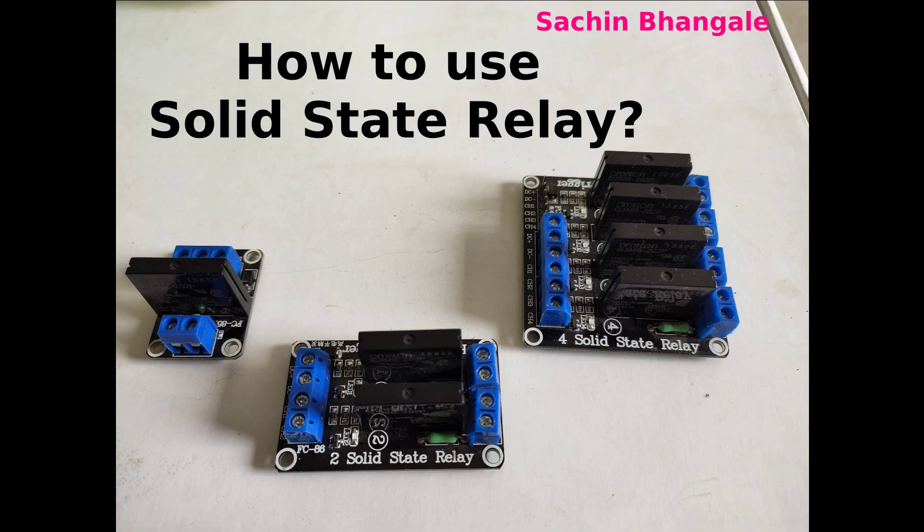Hey friends, my name is Sachin Mangale and today we are going to see how to use a solid state relay. I have a two ampere solid state relay module and I am going to show you how to use it.